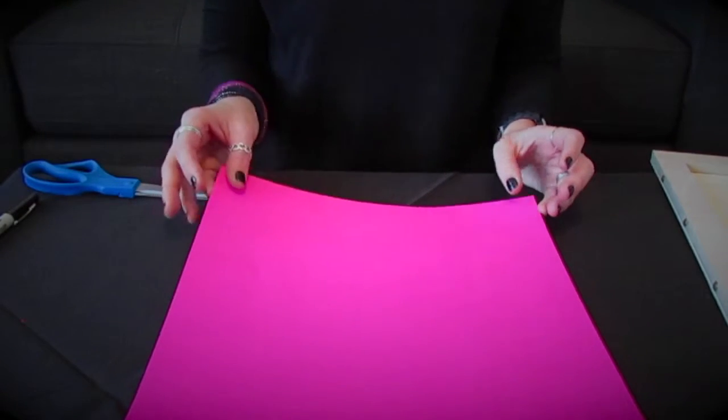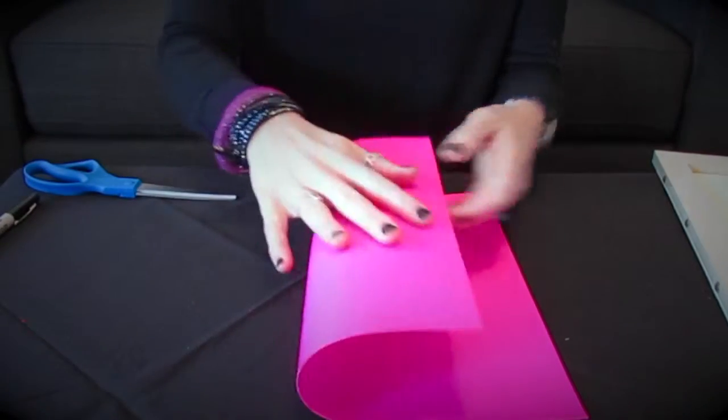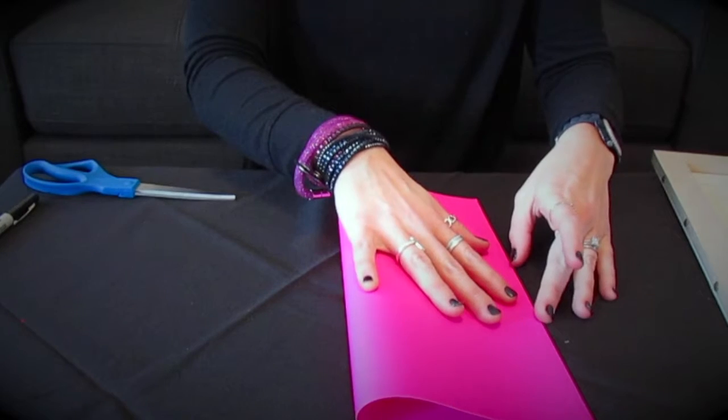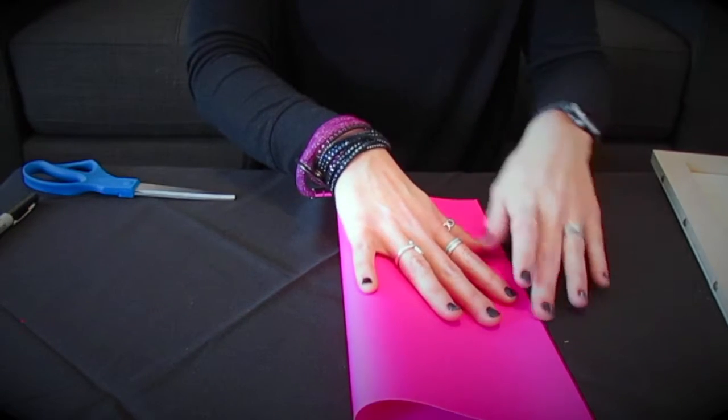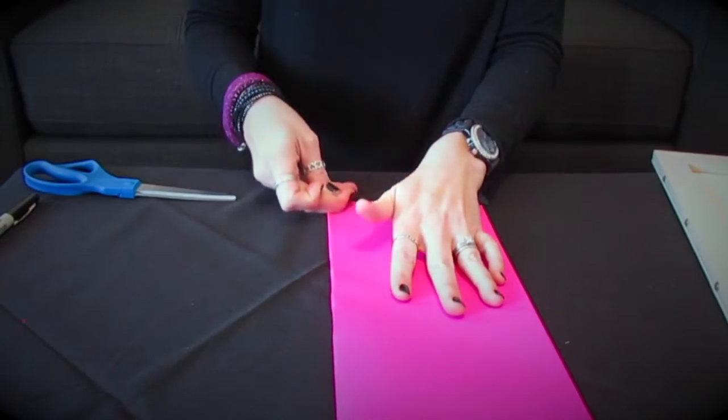First, for these super easy escort cards, you'll need a piece of paper. Obviously you pick a color that goes along with the wedding's color scheme. I've chosen pink today.